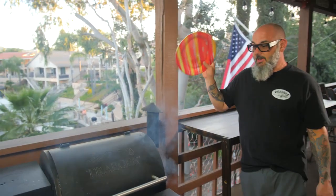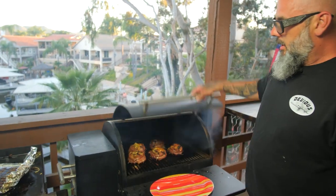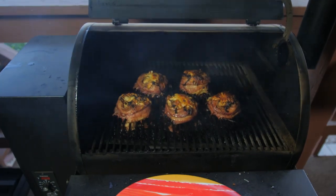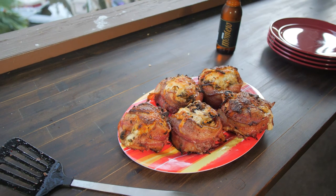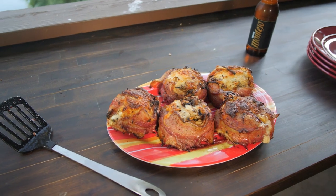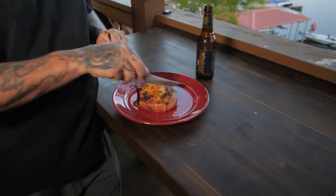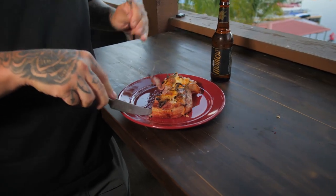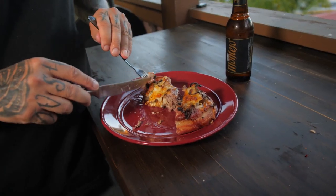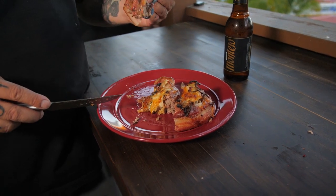We've had these burgers on the smoker for about an hour now, and it's time to take a look and see what's going on. This isn't even the best part — the best part is when you put it in your mouth. My mouth is watering, that's how good they look. Now we're to the best part of the meal: eating it. I just want to cut one in half to show you how delicious this thing is. Hear that? Loaded with goodness — bacon, cheese, onions, jalapeños. I'm telling you, this is bomb. Cheers.